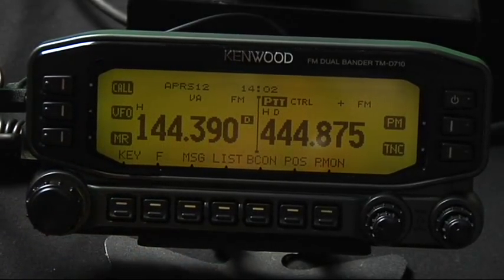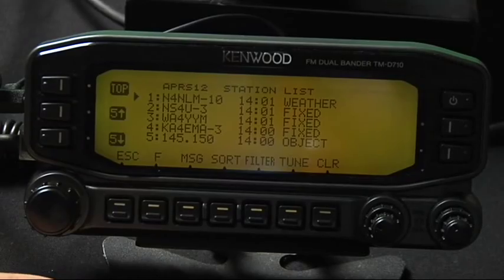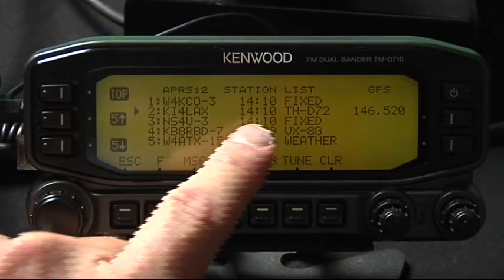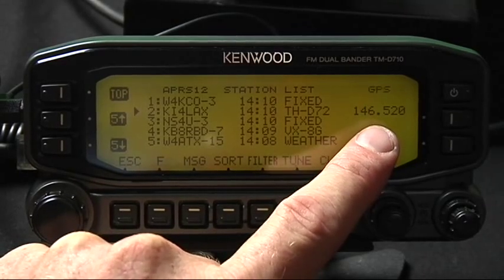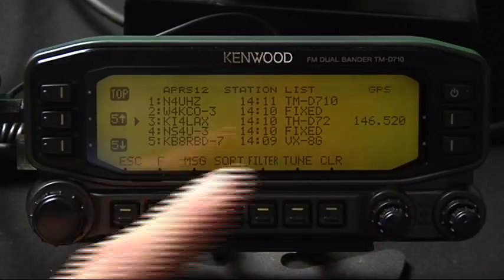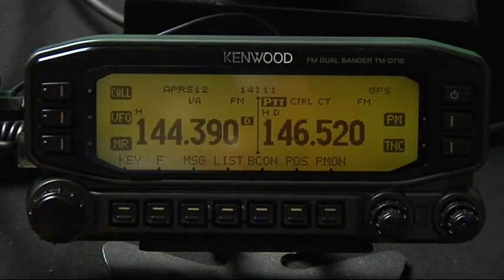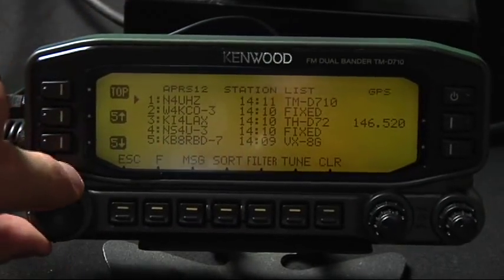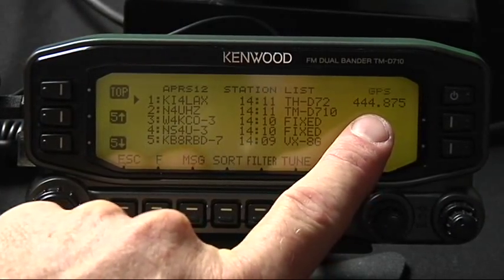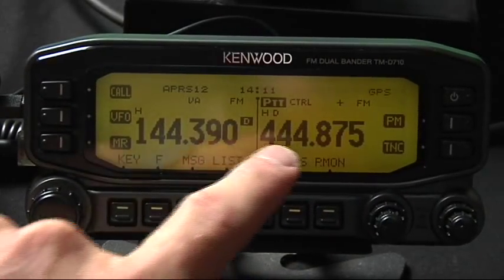So this tune feature — I'm going to have my buddy Kevin send me a beacon. There's Kevin right there, KI4LAX. And there's a tune status — he's put his frequency in. They call it QSY. So by going down to Kevin, selecting it, and tuning it, it actually puts in the frequency and even the tone that he's on. There's his frequency: 444.875. By having him selected and hitting tune, when I escape the radio QSY's.